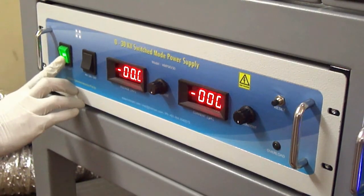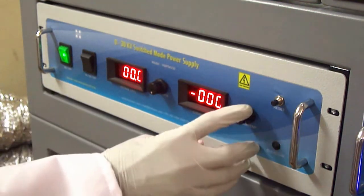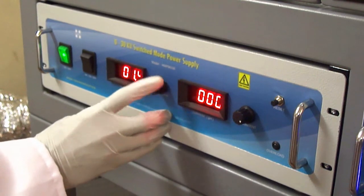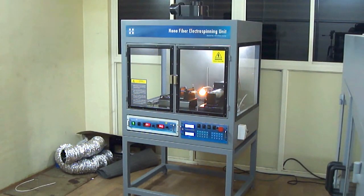The high voltage power supply delivers 0 to 30 kV output voltage range, with a maximum current capacity of 0.5 milliampere. The unit also features a built-in arc protection circuit.